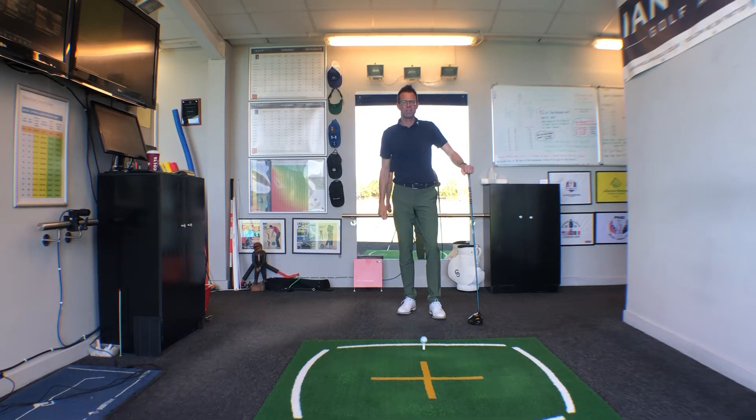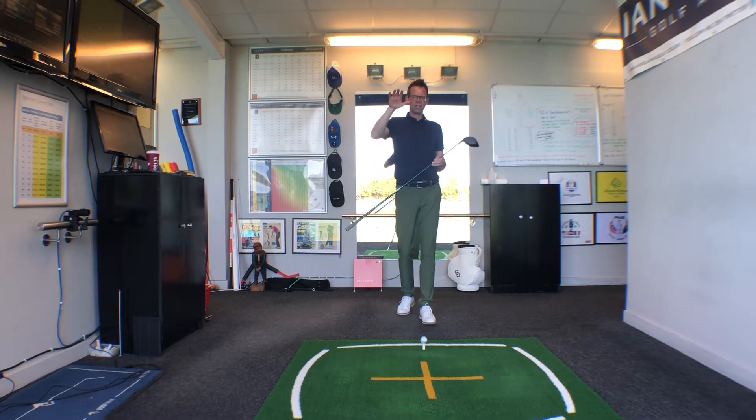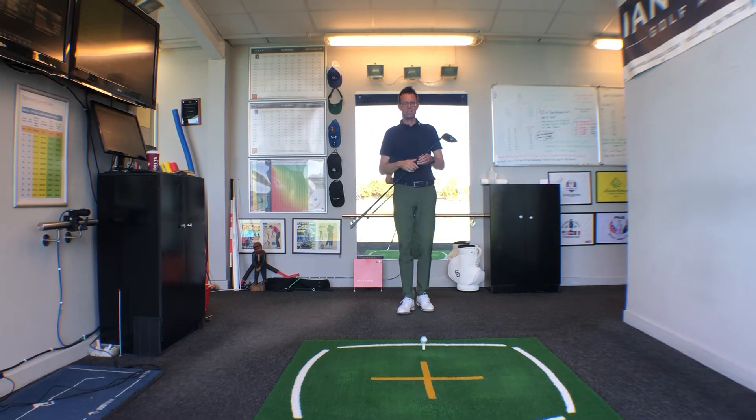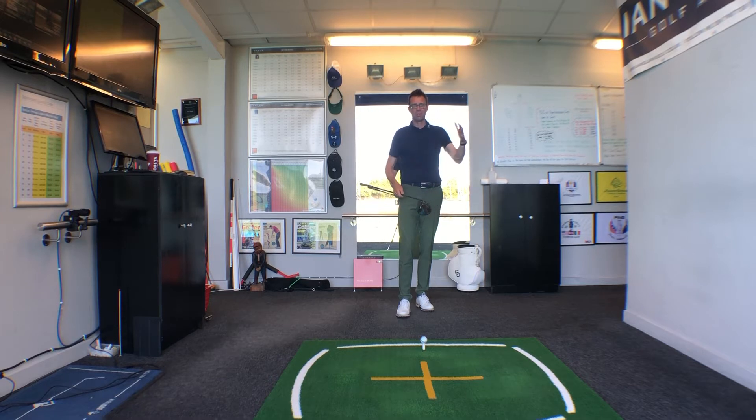Today we've got a couple of quick points to help you really maximize your driver distance. Key to that is getting your launch angle correct, and a lot of that is making sure the angle of attack is level — or preferably catching it slightly on the rise — so we get the launch angle numbers correct and we get the spin rate correct.